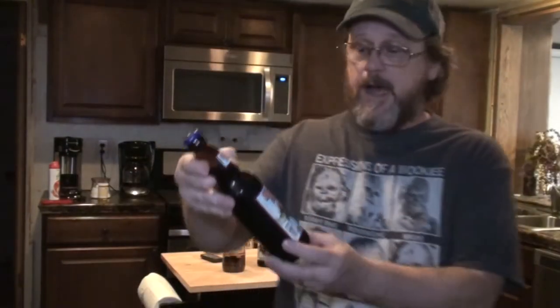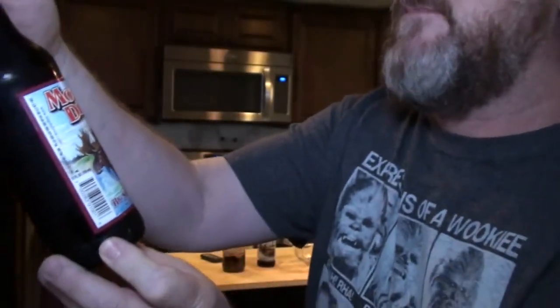You guys see something behind me? And the most important ingredient is BEER! And what I've got? I've got Montana's finest Moose Drool Brown Ale, which was sent to me by Jess Lucero.